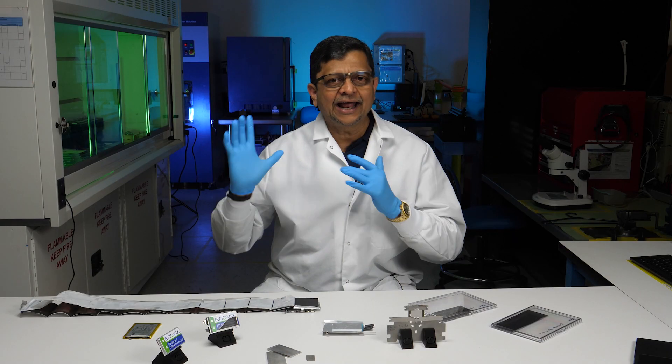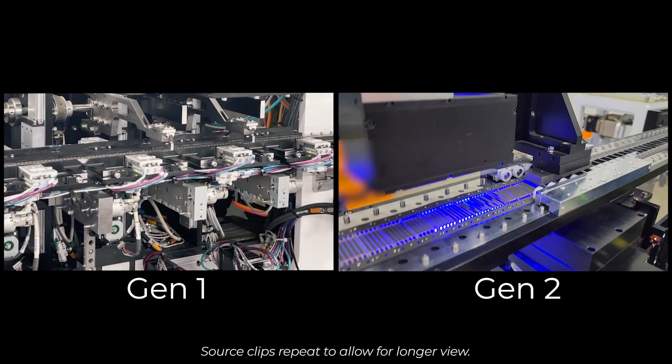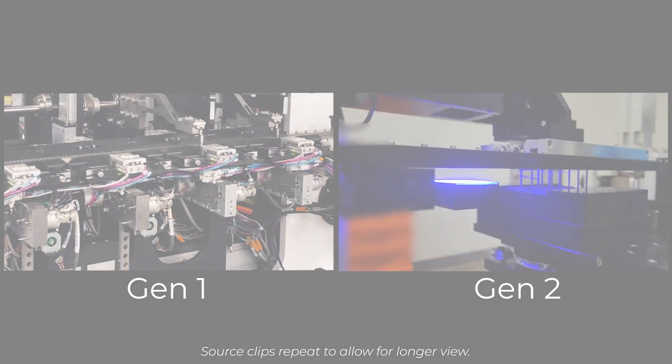I'm totally excited and confident that we're going to do this ramp very quickly next year using the Gen 2 equipment.